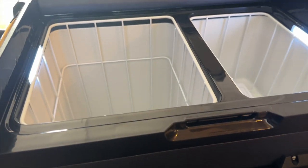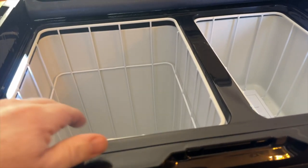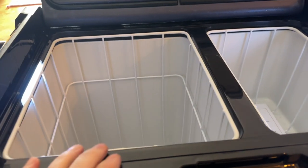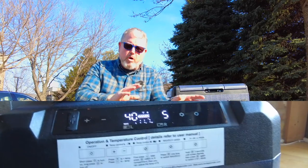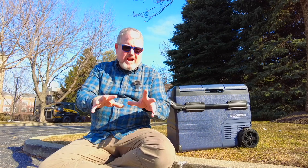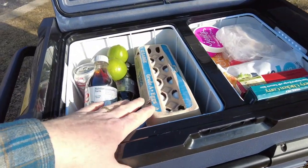First, this is a dual zone fridge. It has a freezer compartment and a refrigerator compartment — or two refrigerator compartments, or two freezer compartments. You can control both sides independently. A lot of these 12-volt compressor fridges have two compartments but only one control, where you set it at a freezing temperature and the smaller compartment stays a little bit warmer. Those don't work all that well. This is so much better because it's so much more flexible.